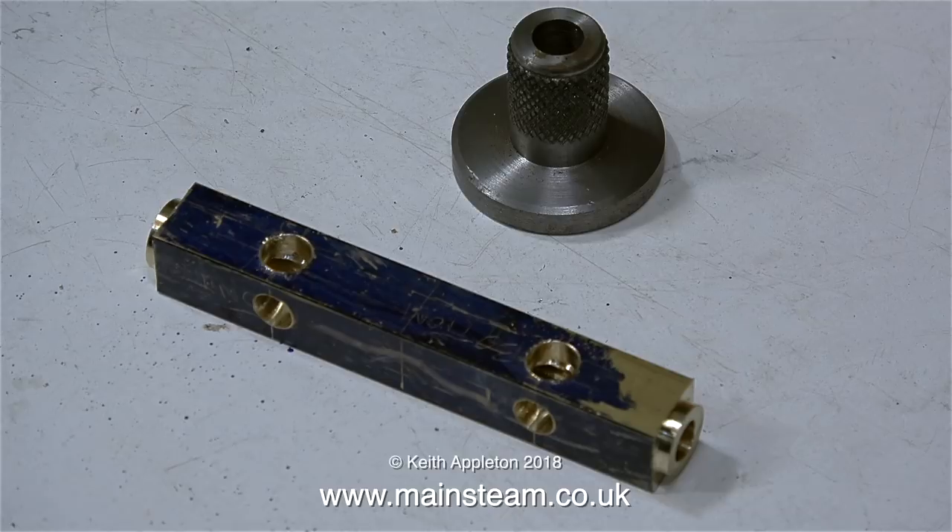In the next episode, I'll be threading all the other holes quarter by 40 threads per inch, and silver soldering the parts together into one unit. And that's it for this episode — thanks for watching, and I hope you found it useful.